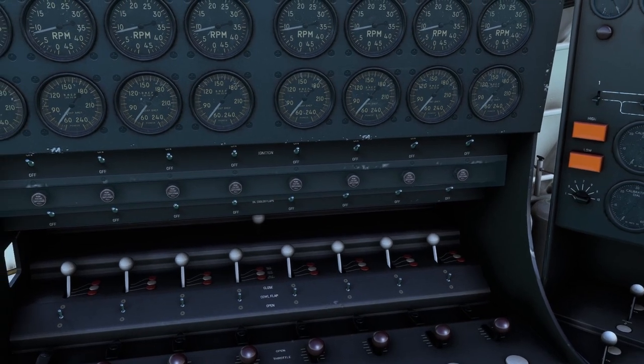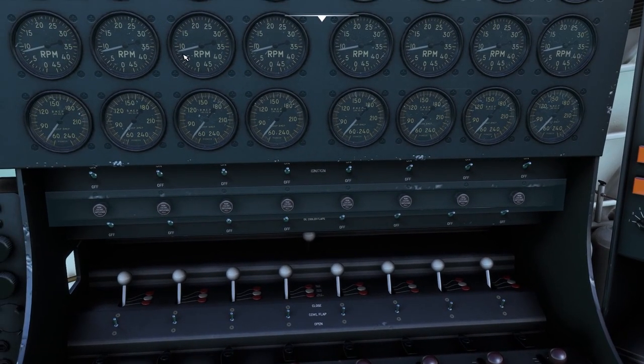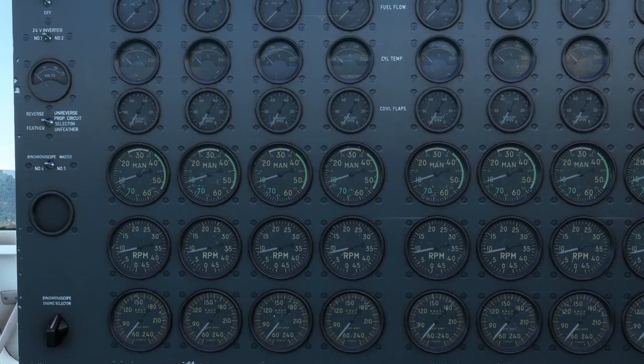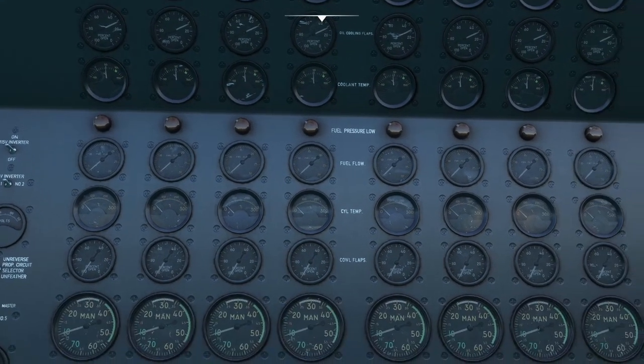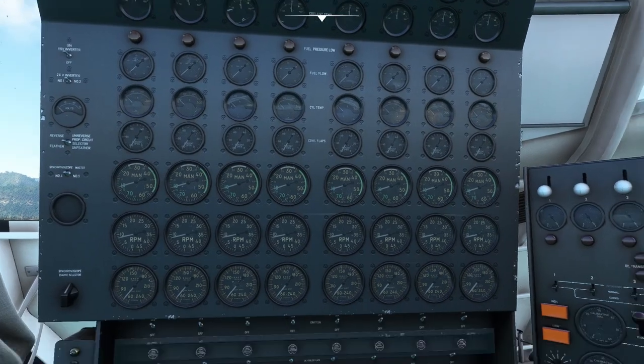Now we want to get the RPM up — actually it's about exactly where we want it. So now we want to go ahead and open up the cowl flaps. Let's find the indicator — there it is, it's this gauge up here. Let's hold this down.